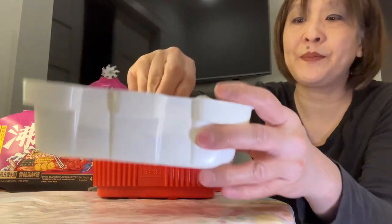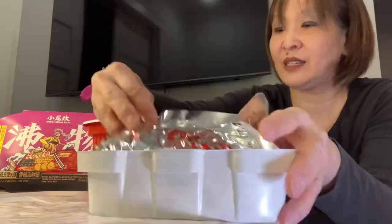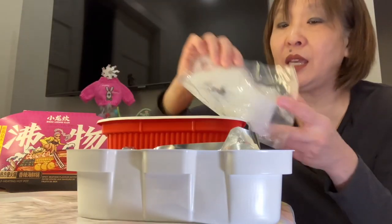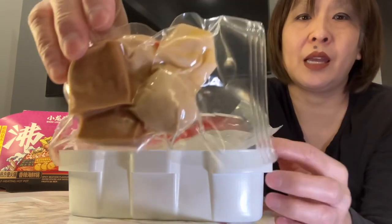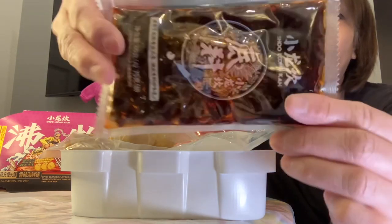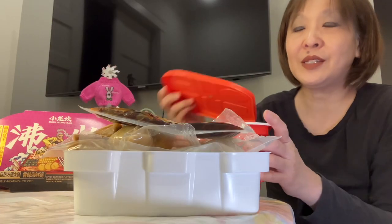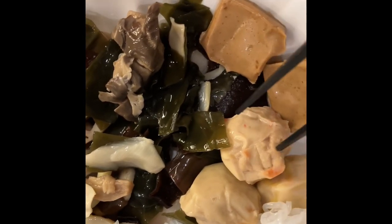So here's the inner tray — this is the package of goodness. It looks like vermicelli, tofu, and some kind of fish ball. We have the sauce. And this is the chemical pack that will cook this hot pot. This is what's in the spicy seafood hot pot: konjac noodles, lotus root, looks like a bamboo shoot, potatoes, mushrooms, kelp, and this looks like a fish ball.